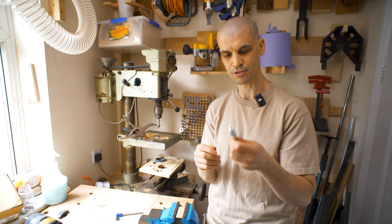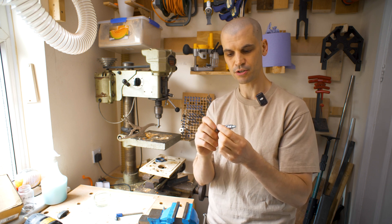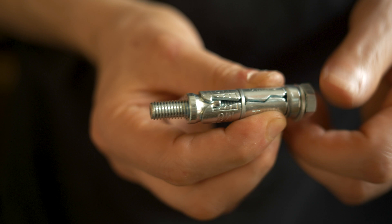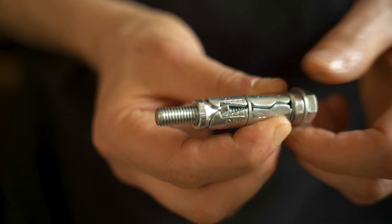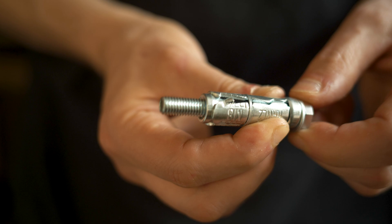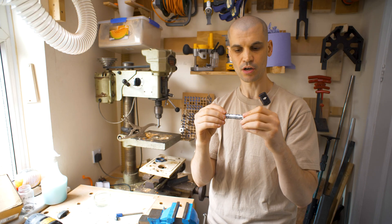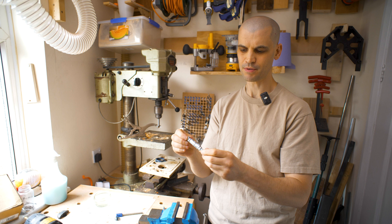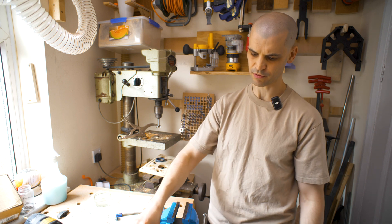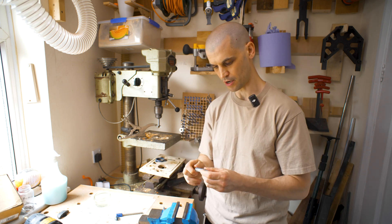What I've decided to try and replicate is these concrete anchors. These are pretty cool — as you thread it in, there's a plug at the bottom that gets pulled up into expanding parts, and as it pulls up it expands outwards, locking into the hole. I think if I made something like that which threads through the hole and then I turn it to expand and lock into these holes, I think that would work.